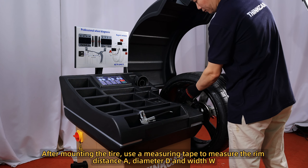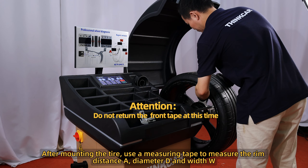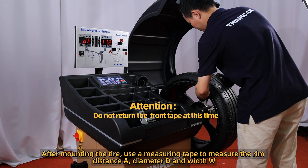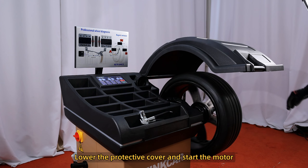S-mode tire balancing operation. After mounting the tire, use a measuring tape to measure the rim distance A, diameter D, and width W. Lower the protective cover and start the motor.